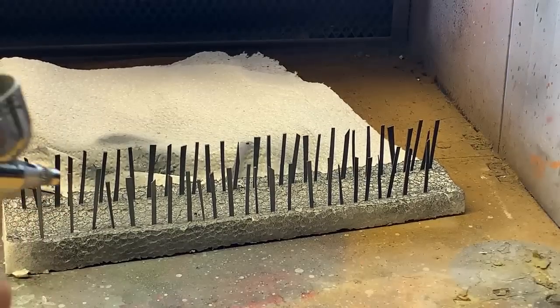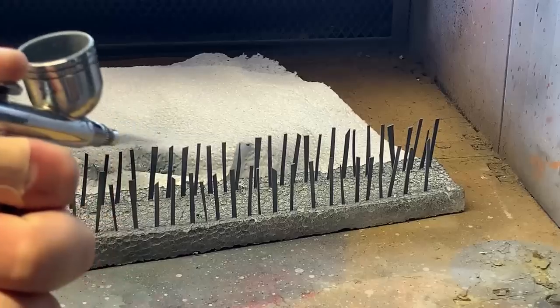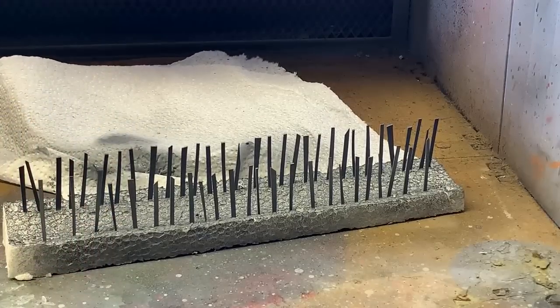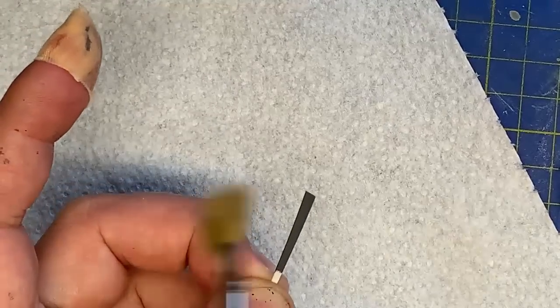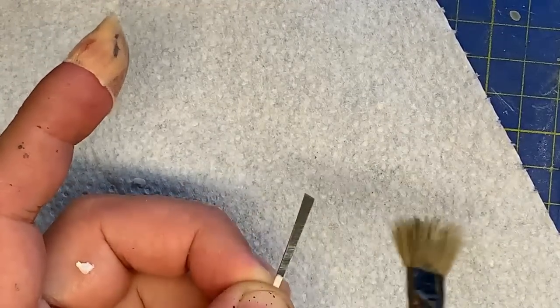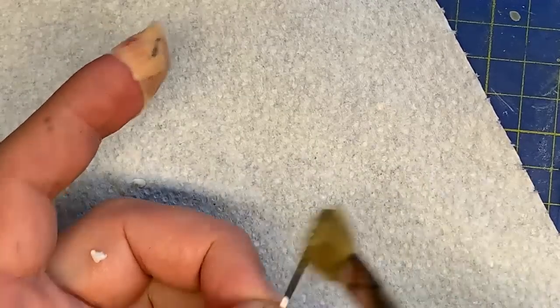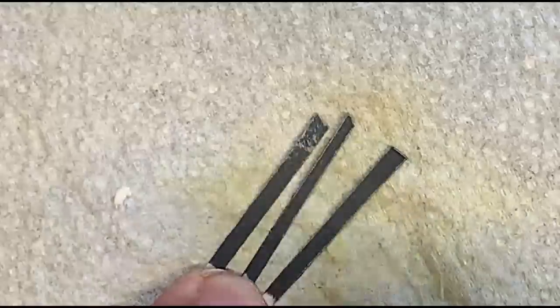Then a main coat of DecoArt Slate Grey is applied to match the slates in the field. Whilst I could spray them all at once, I could only dry brush them separately. Though this doesn't really take much time, and as you'll see, I get quite big for my boots at this point - starting with a single slate, then two slates at a time, and then three slates at a time! Efficiency. Slates are done for now, so let's get to the trees.